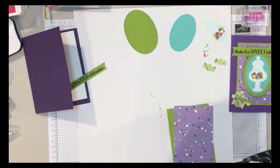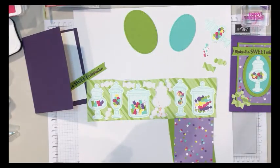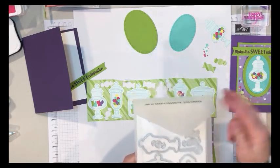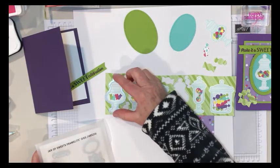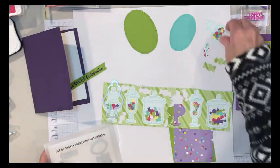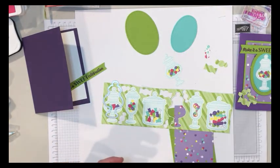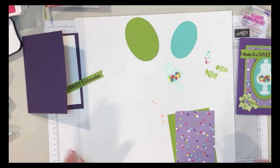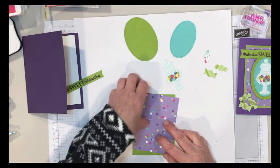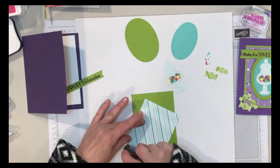In the designer series paper pack they have a 12x12 that has all the candy jars on it, so using your framelits — they have one for each candy jar — you just line up your framelit and run it through your Big Shot and there you have your cut out. That's a quick and easy way to do it. Of course, it comes with a stamp set so you can also stamp your own candy jars and candies, but I just went with the DSP because it's such a cool idea.